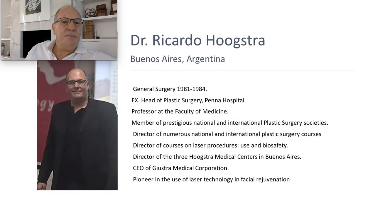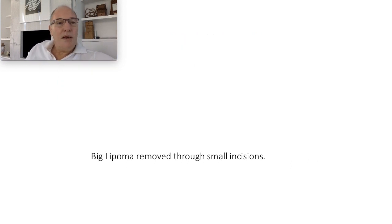Welcome to my educative channel. I'm Dr. Ricardo Giustra, plastic surgeon, Buenos Aires, Argentina. Today I'm going to show how I remove big lipomas through a small incision.